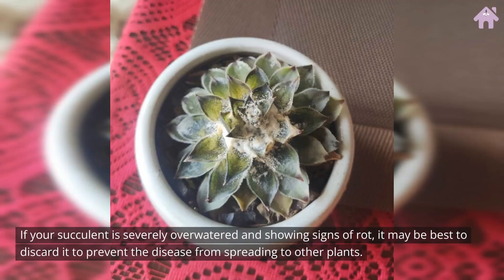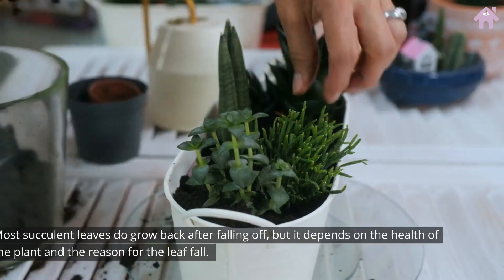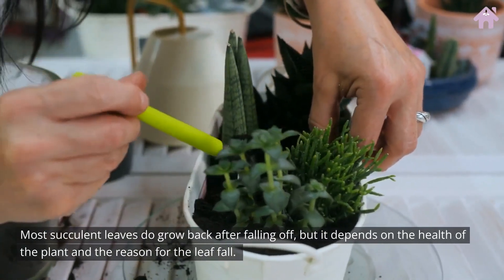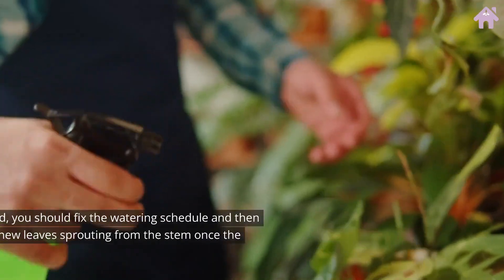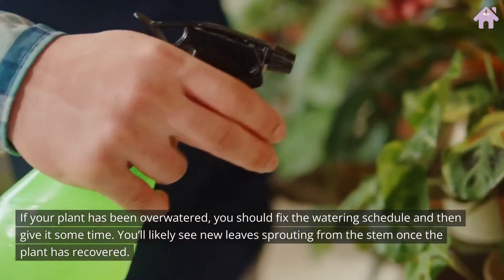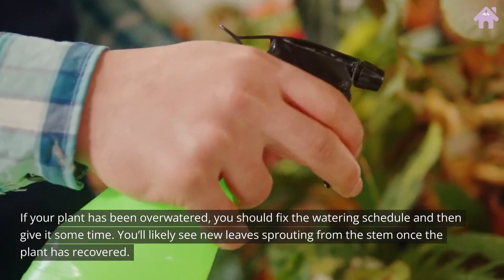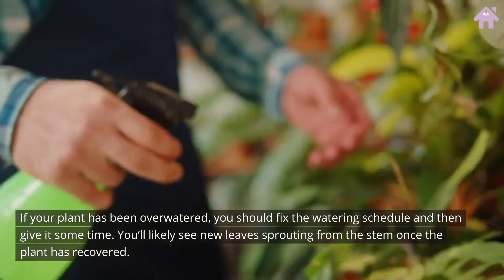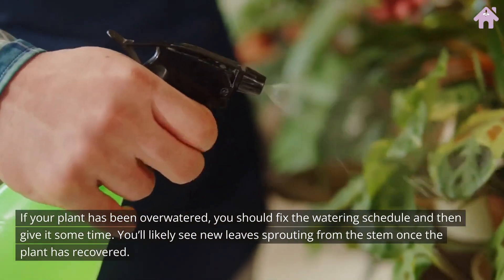If your succulent is severely overwatered and showing signs of rot, it may be best to discard it to prevent the disease from spreading to other plants. Most succulent leaves do grow back after falling off, but it depends on the health of the plant and the reason for the leaf fall. If your plant has been overwatered, fix the watering schedule and give it some time — you'll likely see new leaves sprouting from the stem once the plant has recovered.